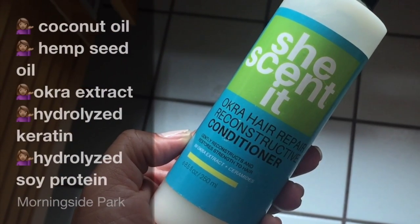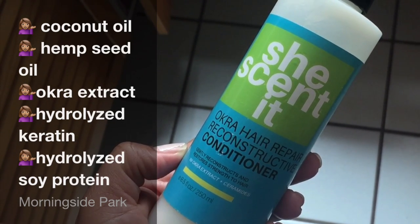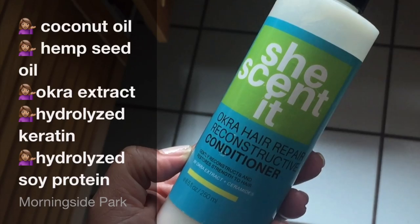It checks all the boxes for me. Price, I like — for the amount of product that you're getting. Plus, She Scented does have reasonable sales. I like that this is a quality product. I can understand every single ingredient in this bottle. It has amazing ingredients: coconut oil, wheat germ oil, grapeseed, sea kelp extract, marshmallow extract, sunflower extract, and hydrolyzed keratin. This product is supposed to be a strengthening product, and it definitely does that. I really do enjoy this — I would repurchase it, and this is on my protein list.